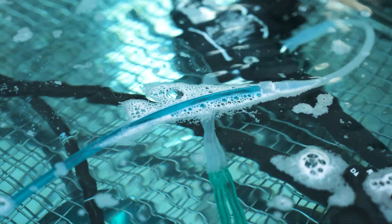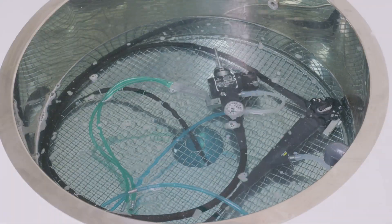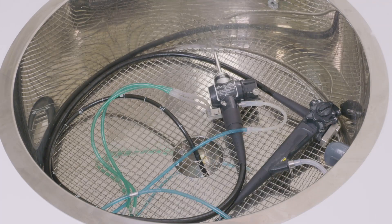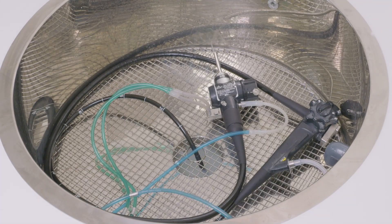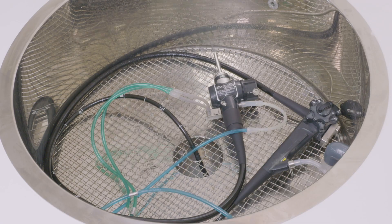To manually clean the endoscope is generally very difficult, and to be trained in how to properly clean it is a lengthy process. The Kamsin takes around 20 minutes to clean an endoscope, taking the same time as it would to correctly clean the endoscope manually.